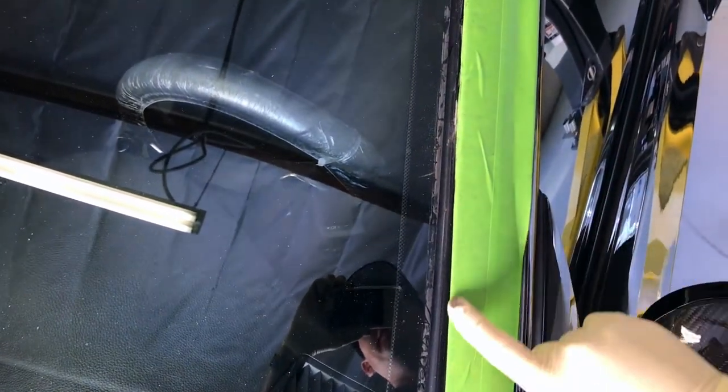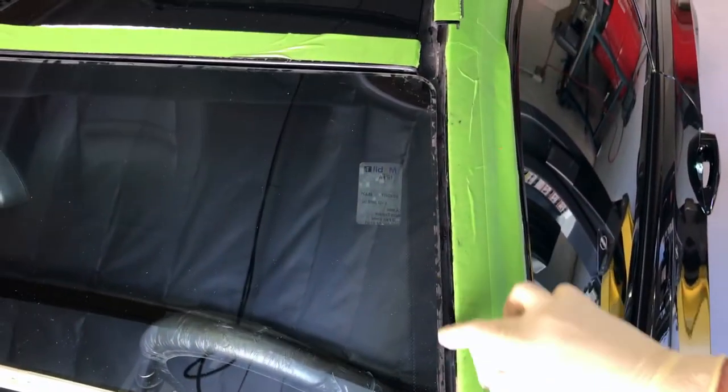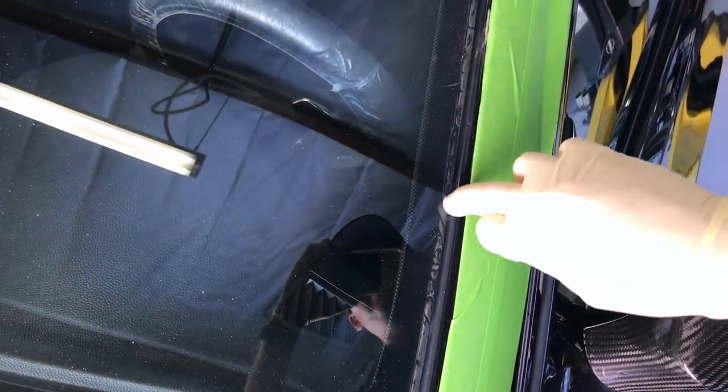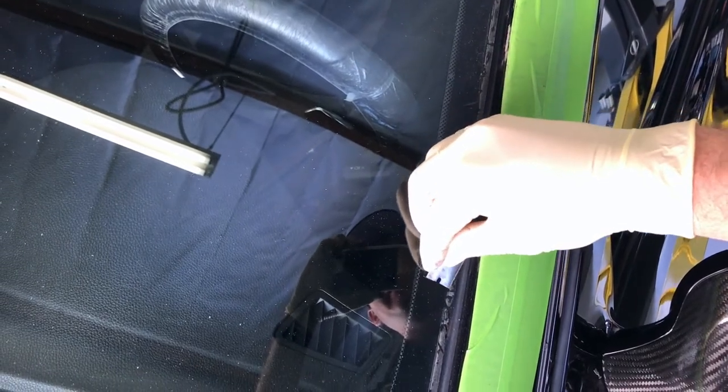We're going to want to prep for the new seal, so we're going to get all this gunk off of here. I clean the surface with Windex and a microfiber just to get any dust or debris off. And this crust right here, I like to just scrape it with a razor to kind of clean it off — it's really easy and it doesn't hurt the windshield.